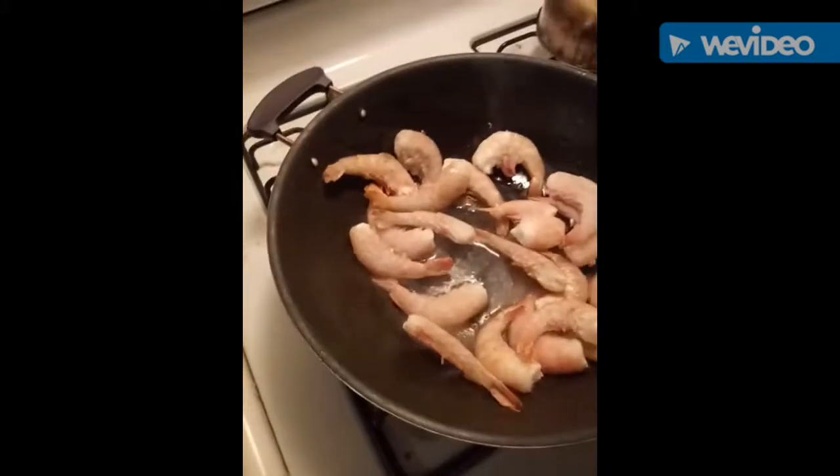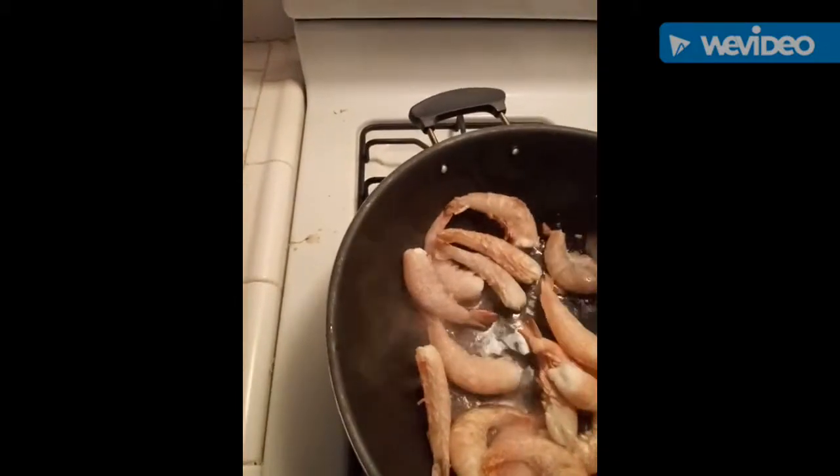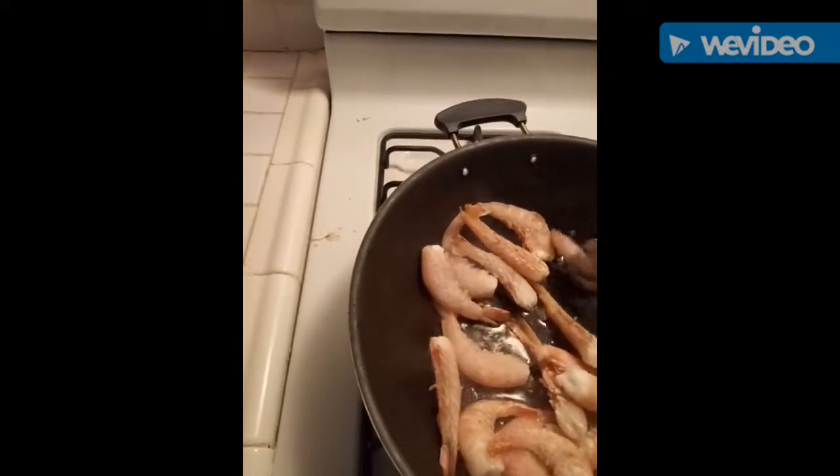On high heat, you're gonna cook the shrimp really fast — like maybe four minutes, two on each side.